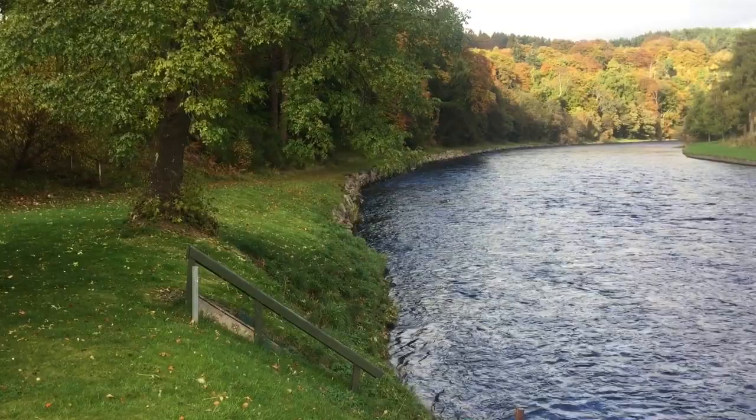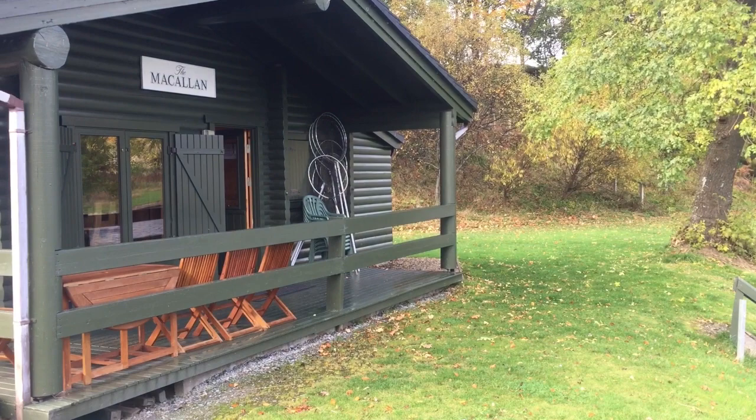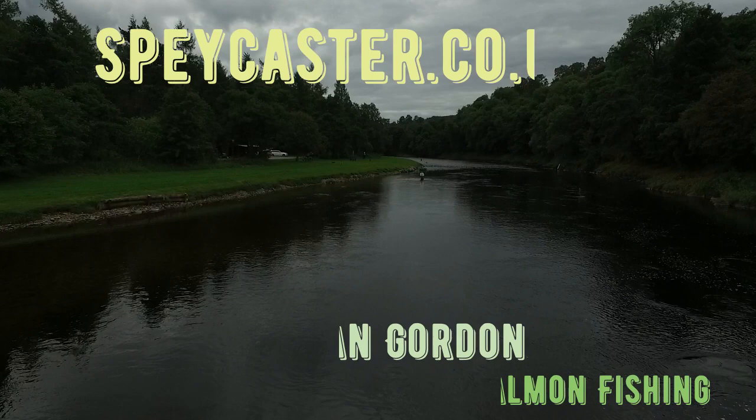Here we are on the Macallan beat of the banks of the River Spey, and what better a place to discuss that minefield which is selecting the right line weight for your double-handed or spey rod. That's what the video is about today, and we'll just delve right into it.